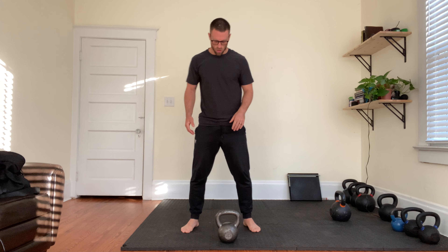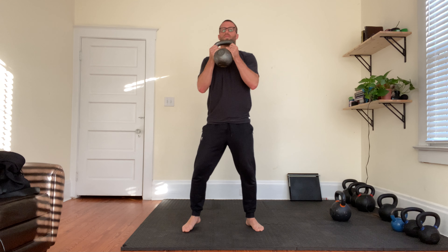All right, deep squat iso hold. So what we're going to do here — most advanced version — do a goblet squat, sink into the bottom of the squat, and hold.